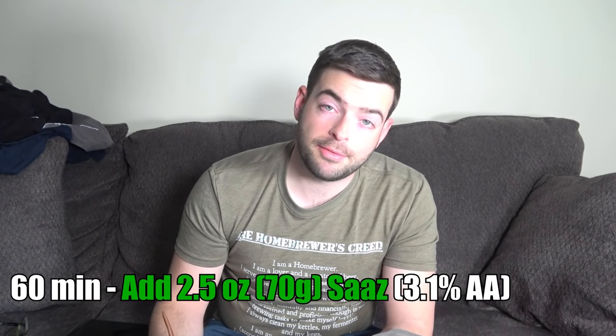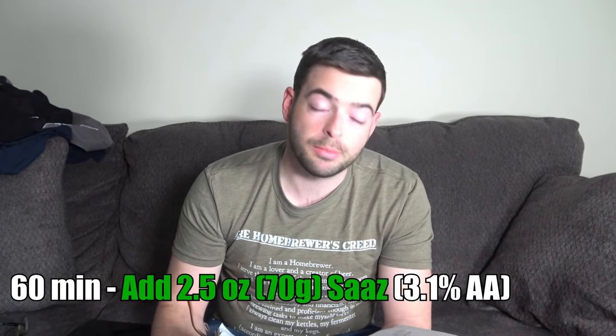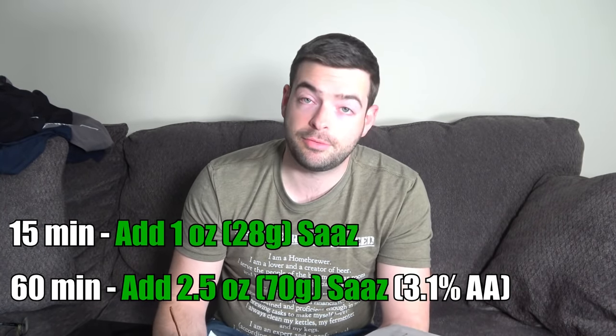For hops, I'm adding about 28 IBUs using all Saaz. All the Saaz I'm using is 3.1% alpha acid. We're adding 2.5 ounces of Saaz at 60 minutes, and then one ounce of Saaz at 15 minutes.